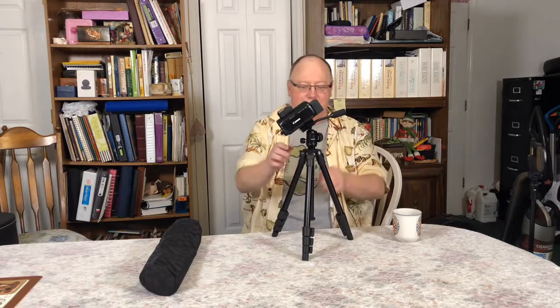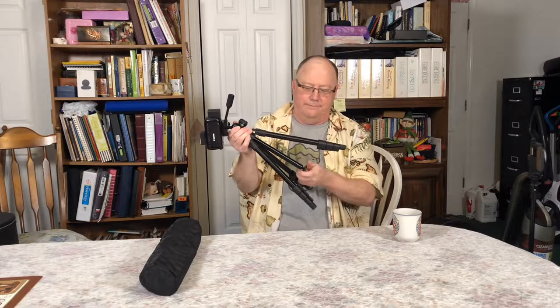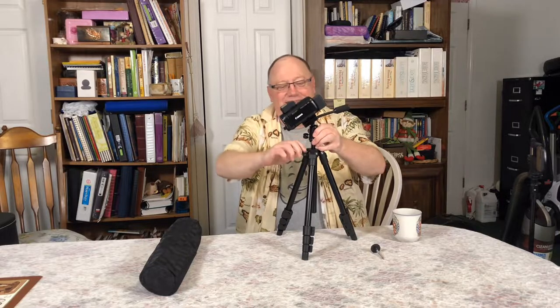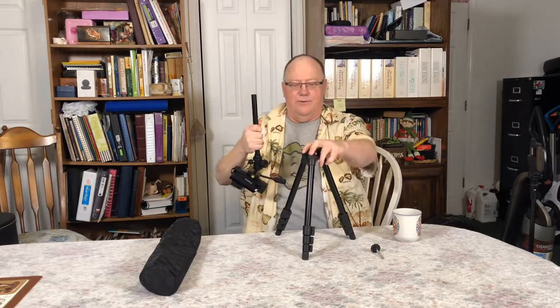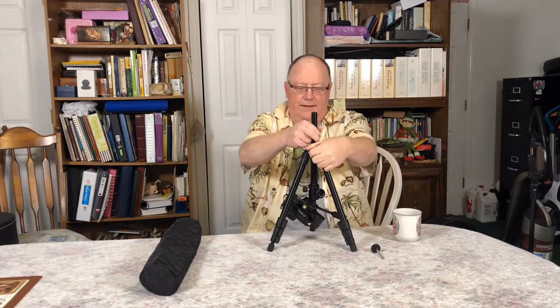I've got one more cool trick that this thing does. Say you're wanting to get a macro shot — a time lapse of an ant colony or something — and that's as far down as you can get and you want the camera closer to whatever it is. Watch this — this is cool. You just unscrew the little white doohickey, loosen this up — ouch, pinched myself — pull that out, put it back in, and now look what you got.